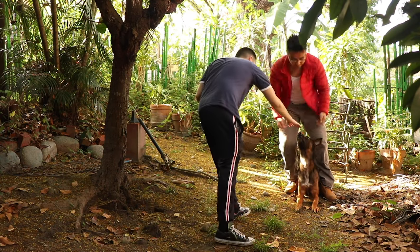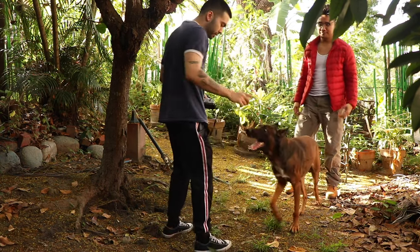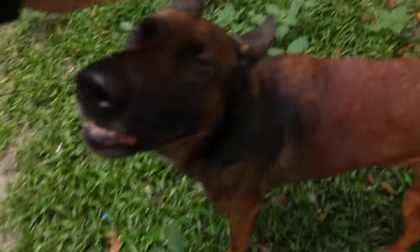Just looking at the setting and environment, I was so annoyed that I didn't have any color film stocks on me because the sun was so beautiful — it hit the green nicely and the shadows were nice.